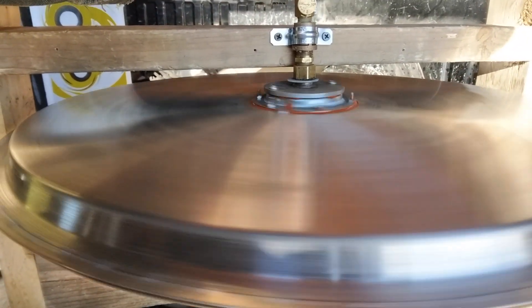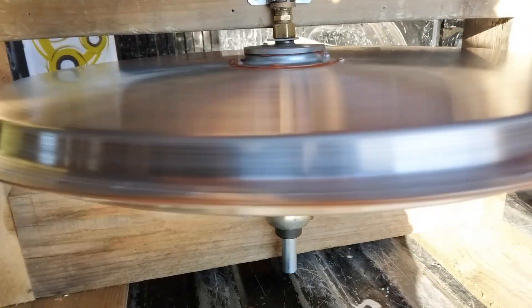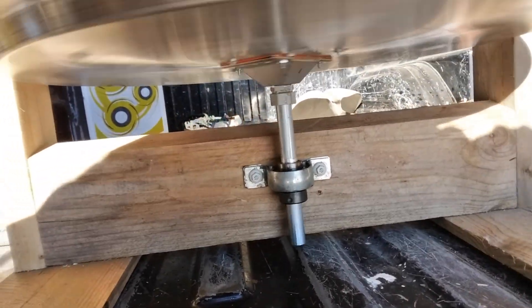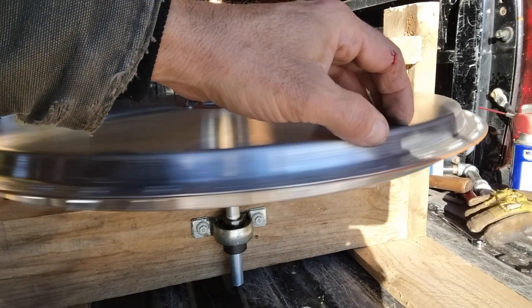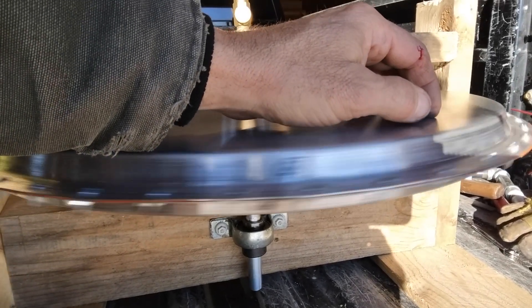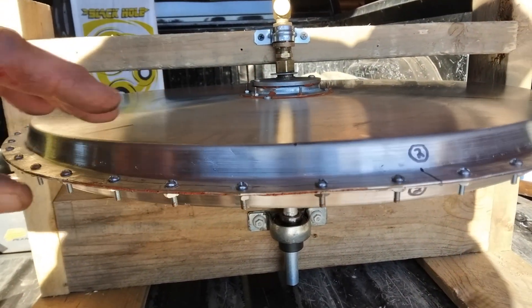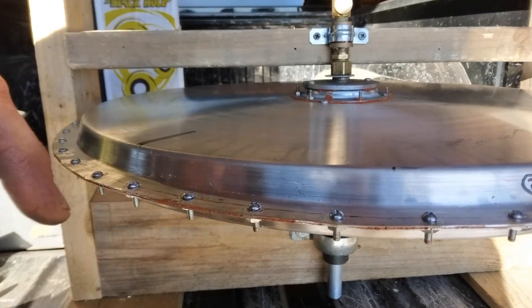I might have to do something different — a different type of hub here, maybe something like I did the top one. It's not quite centered. The bearing seems to be working alright and turns easy enough. This leaking is just the hose. It's off-center.